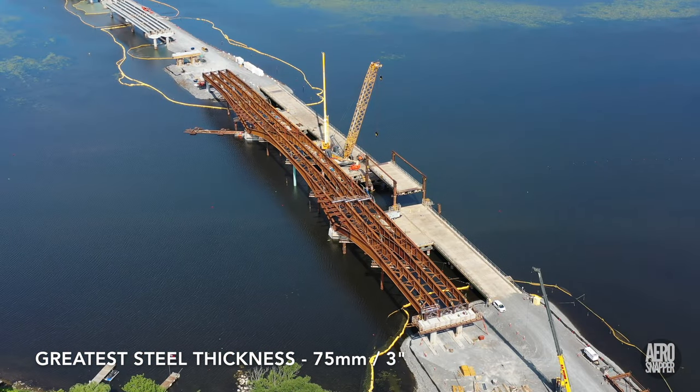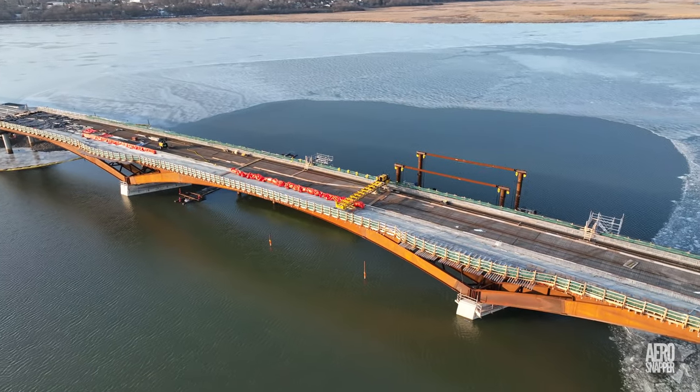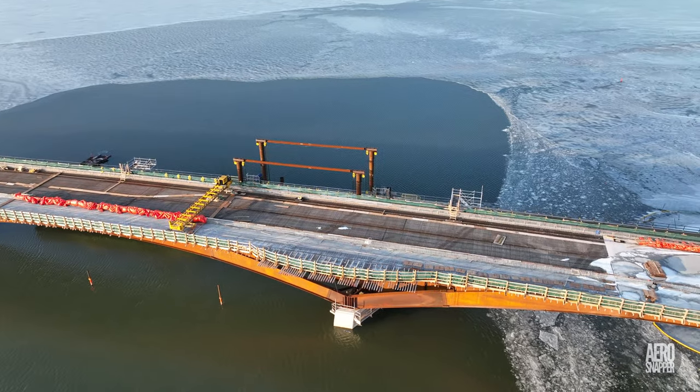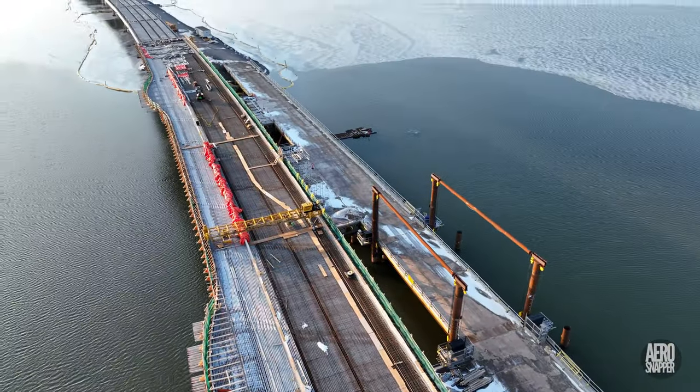All of the steel was sourced in North America. I'll close with a look at the bridge today. If you made it this far, thank you very much and well done. Look out for more videos very shortly.